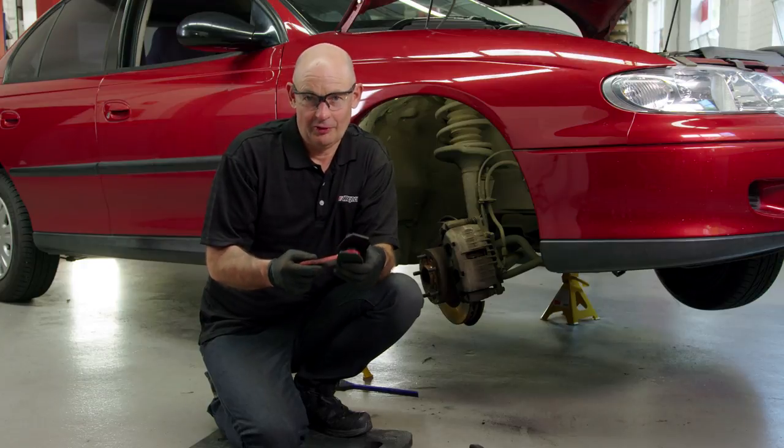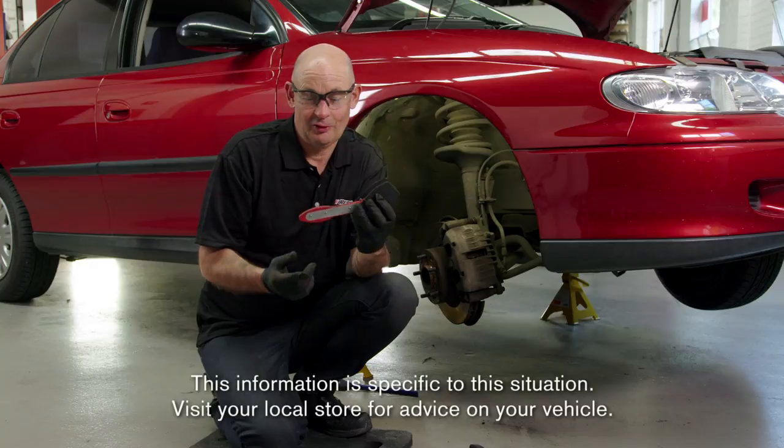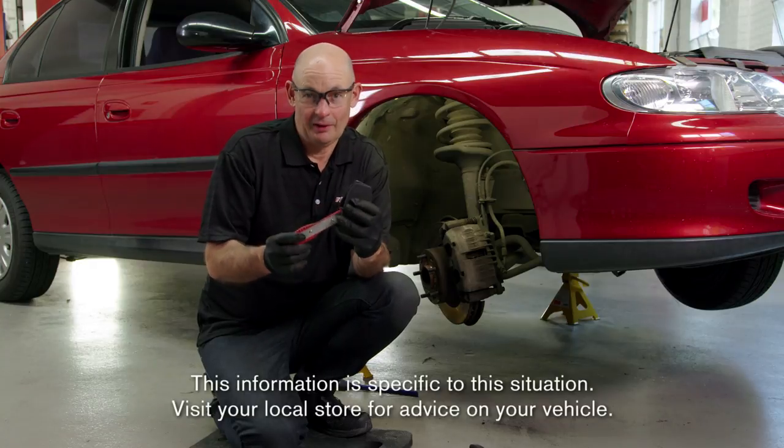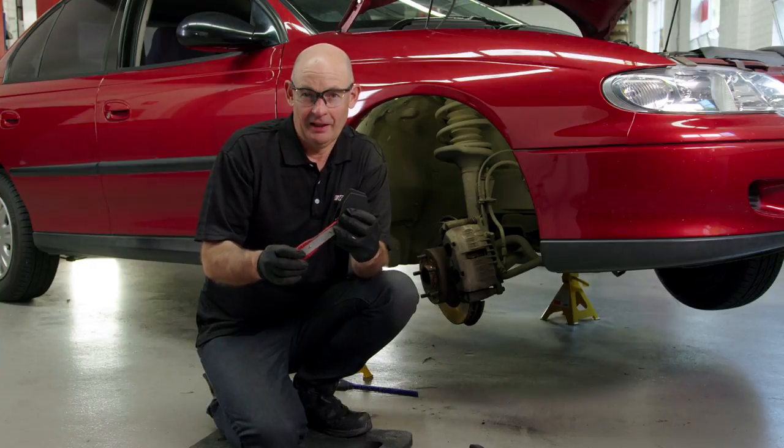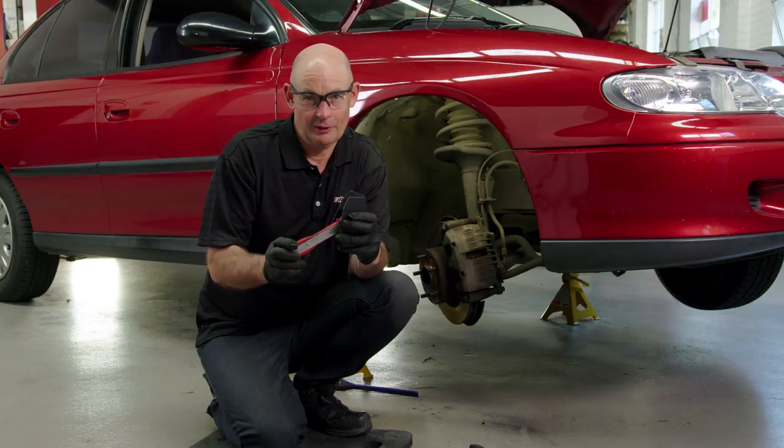I'm going to show you how to change brake pads on your car using this Repco ratcheting disc brake spreader. It's a mouthful, but it works brilliantly. It actually pushes the pistons back on your brake calipers, making the job really easy.